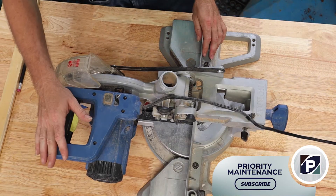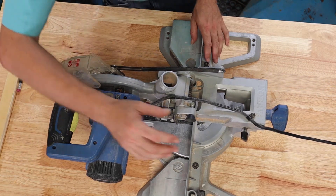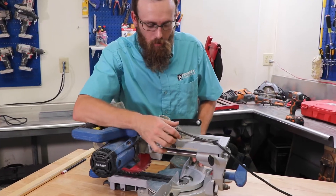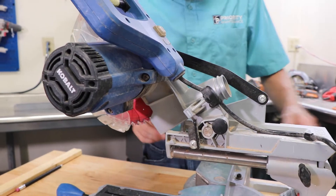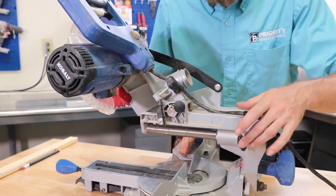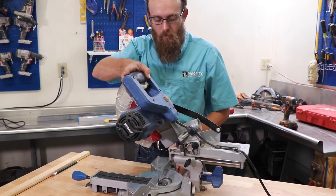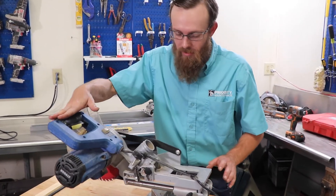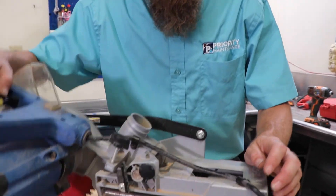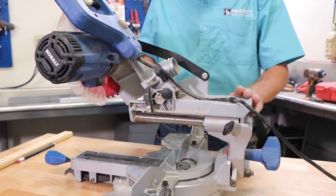So on our chop saw here, there are multiple different things with all different kinds of settings. I just started it out locked out — a little lock here to keep it down when transporting. Same with this knob here. Just loosen that and now you're free to move back and forth. Now this saw we actually use on a daily basis. As you can see, there's wood stuff all over it. Really simple tool to use once you kind of get all the little pieces down on it.